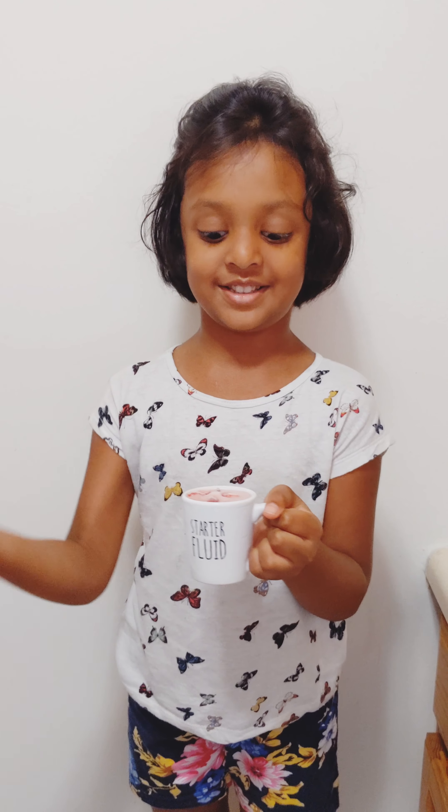...strawberries and condensed milk together. Now I put the mixture here in my favorite glass and I put some strawberries. I am going to put this 8 hours in the freezer.